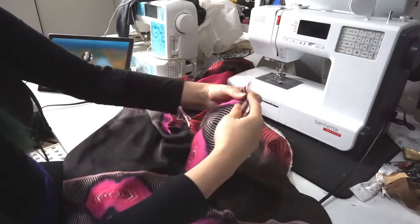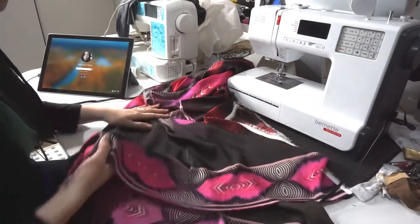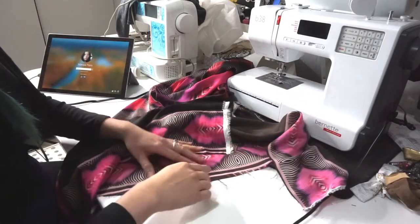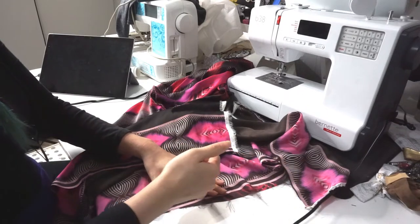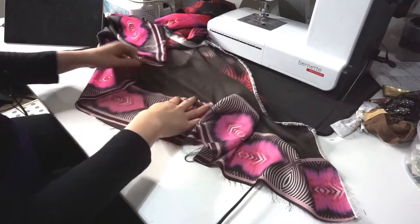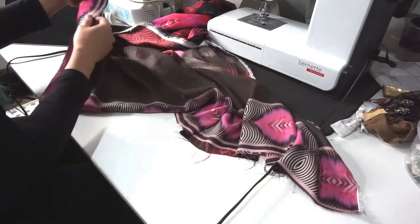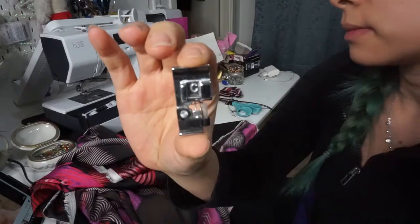First I'm going to clean up the bottom edge here. I want to make sure that I make full use of the entire band at the bottom. Unfortunately this got cut off, so what I'm going to do is cut off all this front pink layer at the bottom so it's nice and even. Once it's nice and even, I am going to serge it.